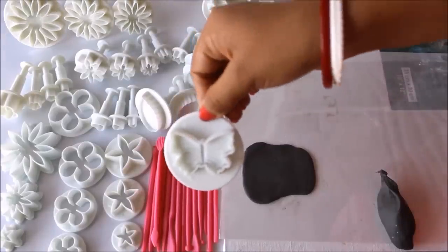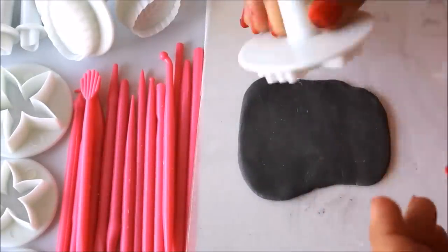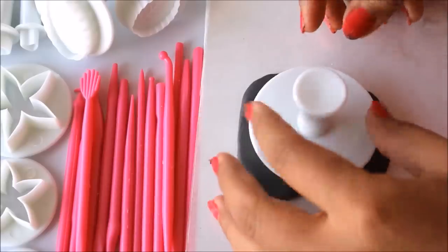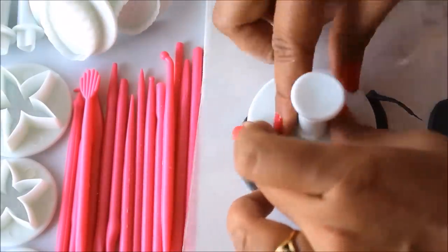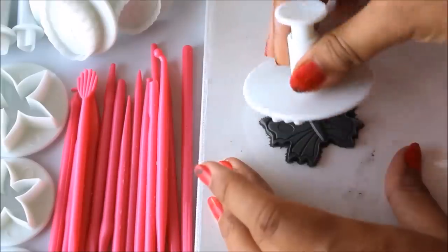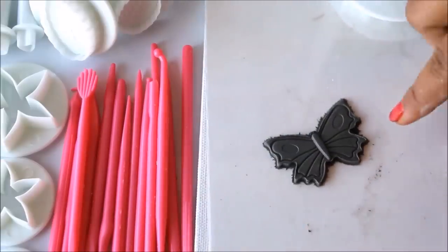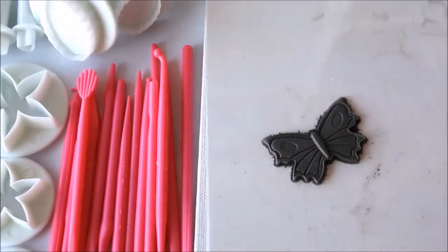Now I'll use the next punch — this is a butterfly shape, the biggest size. Place it on the clay, press it, remove all the extra clay from the sides, then punch it and gently remove it. Here is the perfect butterfly shape.